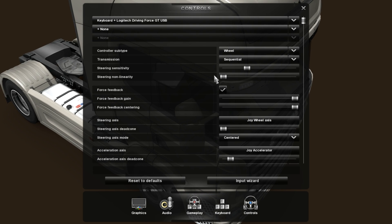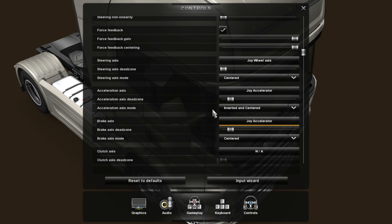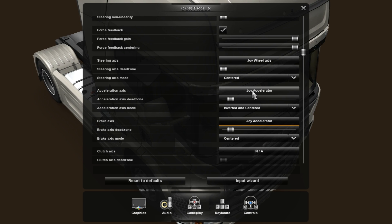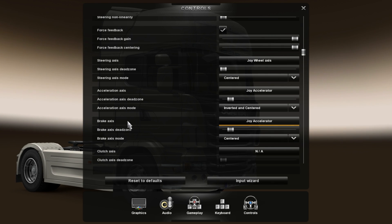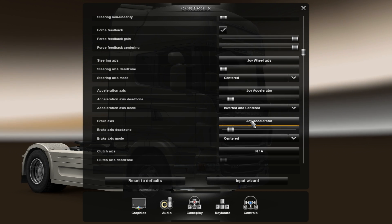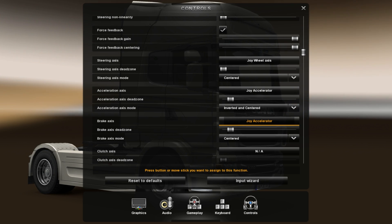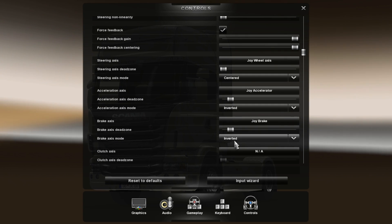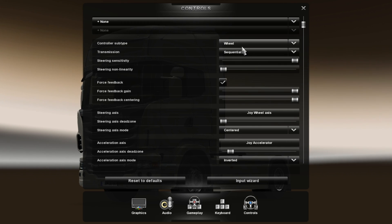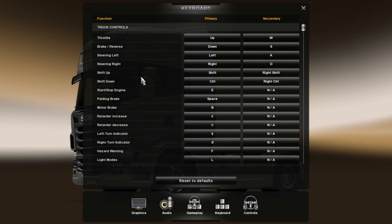We'll put steering sensitivity to maximum. There is a thing — once you install everything and connect, you will find that the acceleration axis and brake axis are set to the same pedal. You just click on brake axis and push your brake pedal and you will change this. It's very good.